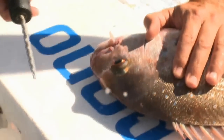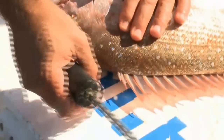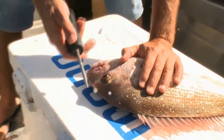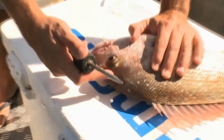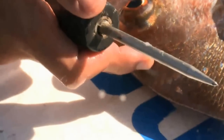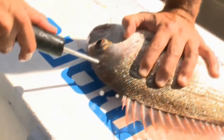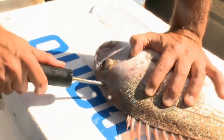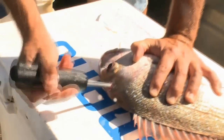We're going to iki this snapper. It's the best way to dispatch it humanely and we want it in the best possible condition when we eat it later. If you look above the eye there's a soft patch when you run your finger along here. Put the iki spike in there straight away. See the clear juice came out and the fins on the dorsal all come erect — that's the spot. You usually get a little bit of blood come out of there as well. There you go.